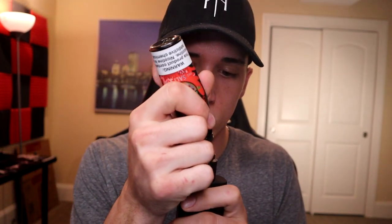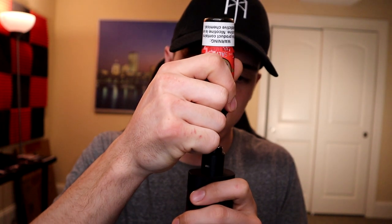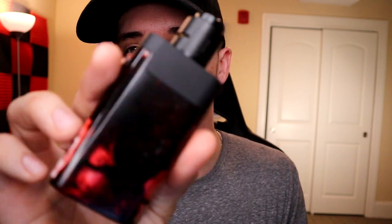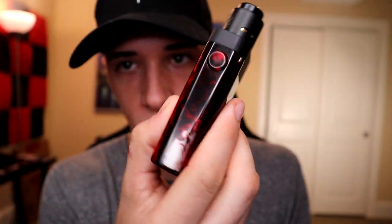I'm almost out of juice - I've been vaping this stuff like crazy. I get vape boxes and whichever liquid I like most I kill first, and that's definitely this one. Back to this beautiful thing - Carnage, red and black, hits crazy hard.